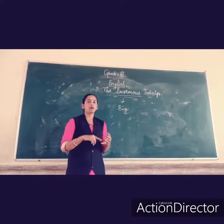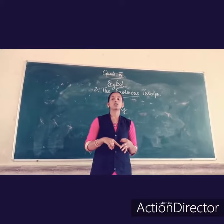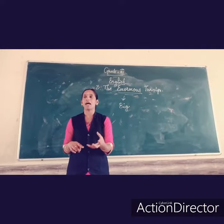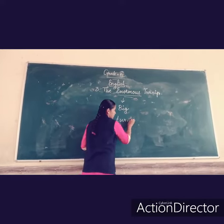Ok, here an old man and his wife and his two children, they are planting a seed. What seed are they planting here? Turnip. What is the seed? Turnip.